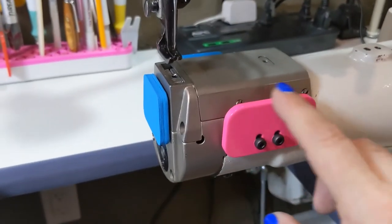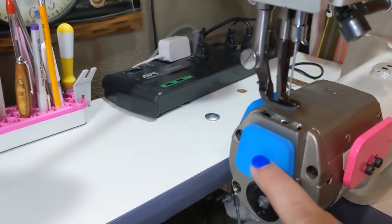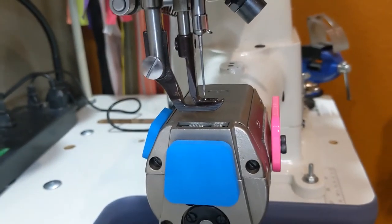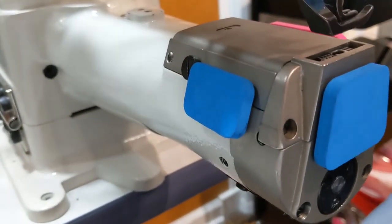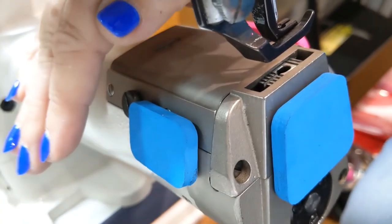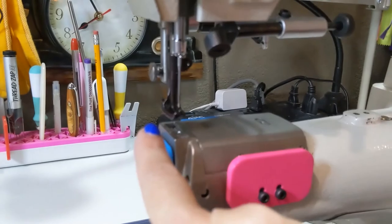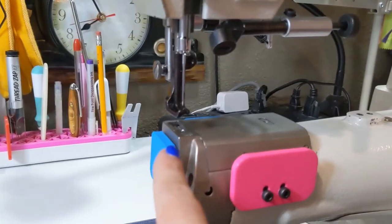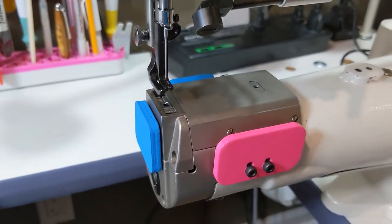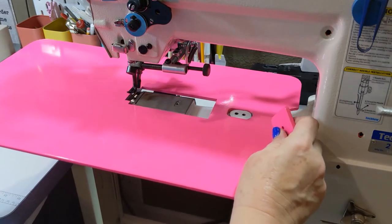With the table removed, you can see all the stabilization pieces: the side stabilization piece is bolted in and doesn't move; the front stabilization piece is trapezoidal shaped, similar to the front of the machine; and the back stabilization piece is right there. The back piece prevents the table from tipping back, the front piece prevents it from tipping forward, and the bottom piece prevents the table from dropping below the level of your needle plate. All pieces are permanently installed.